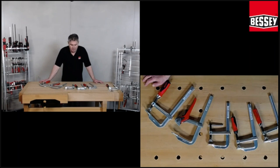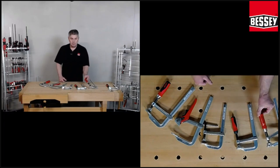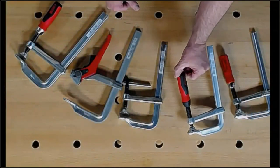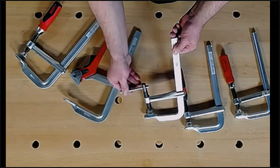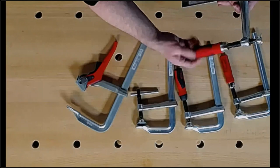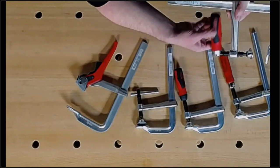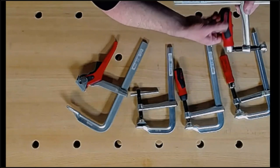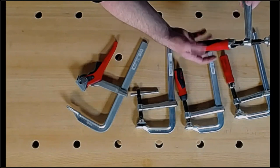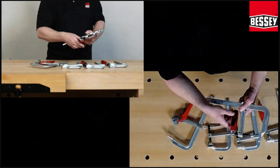You see here a range of all-steel clamps, and I will talk about the different handles we have. You can click it — 360 degrees, you can turn it. It's over the profile rail, you can turn it 360 degrees. It's very easy. 500 kilo clamping force, and you can turn it very easily around the spindle. It's not stopped on the profile rail.